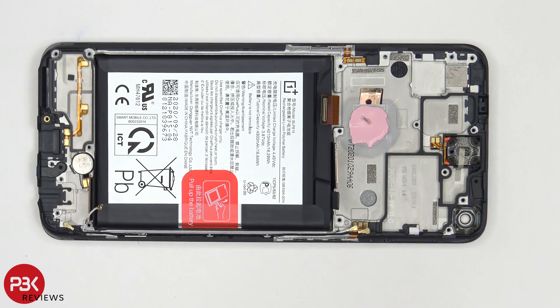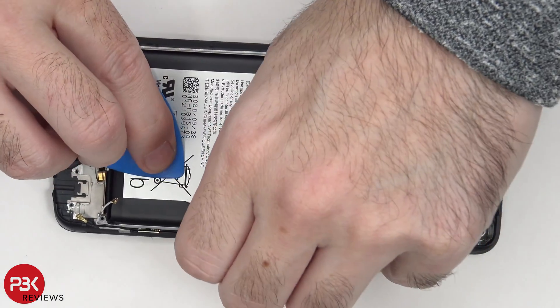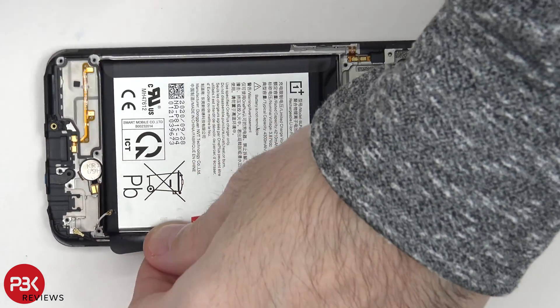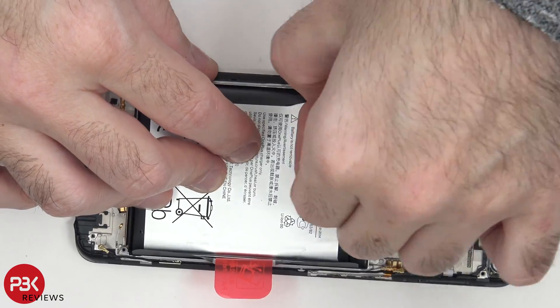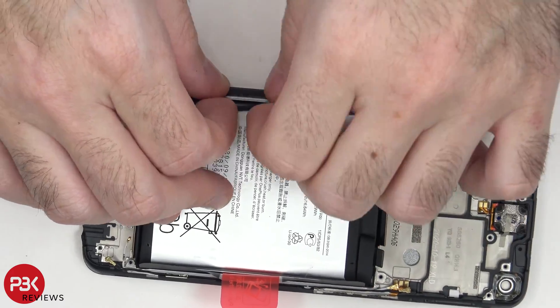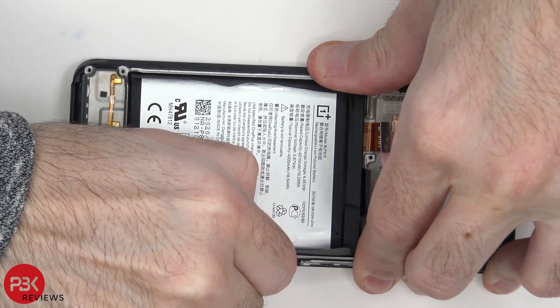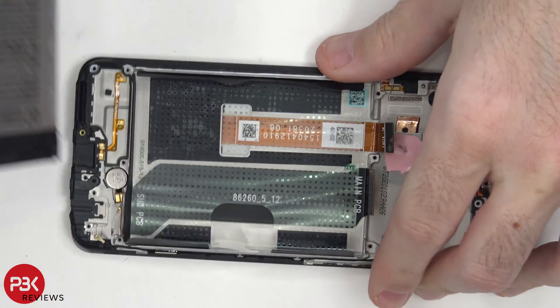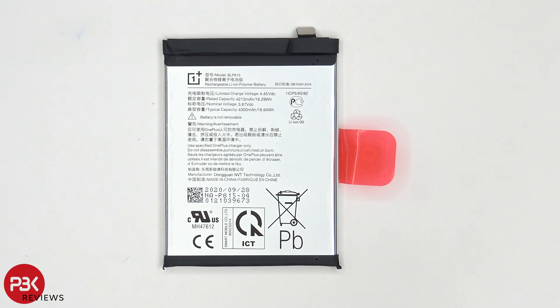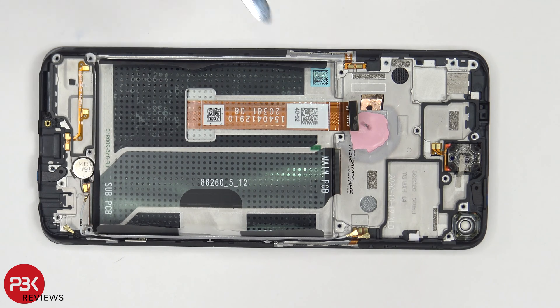As far as removing the battery goes, you have a pull tab over here to help you pry the battery off. Once the battery is removed, we can see your screen flex cable over here, run through this opening in the midframe.